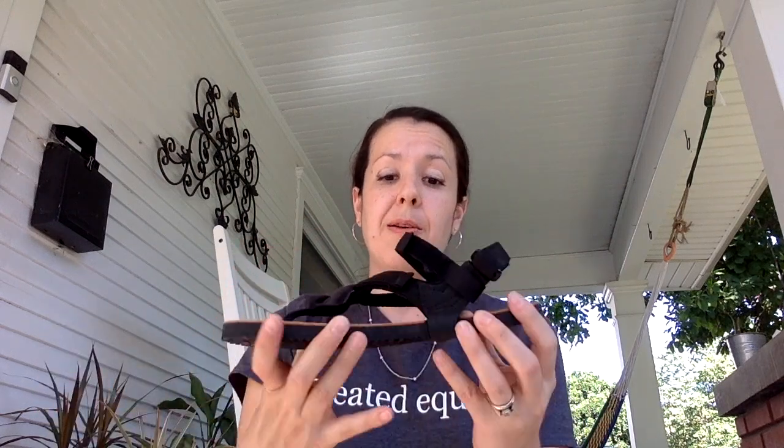I feel like that's the biggest difference. With my Warriors, I do not need the power strap. But with the Mountain Goats, I feel like I do need it because the sole is thicker, and I need more on top to keep it in place.